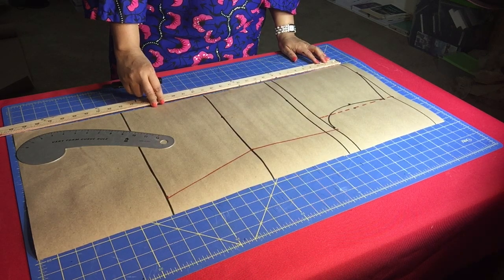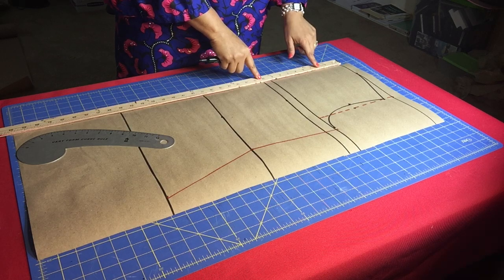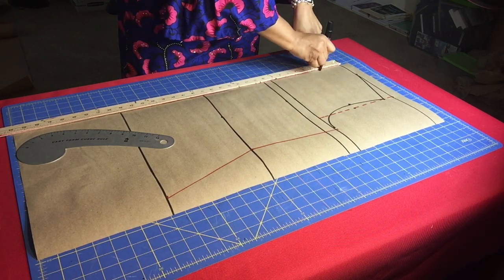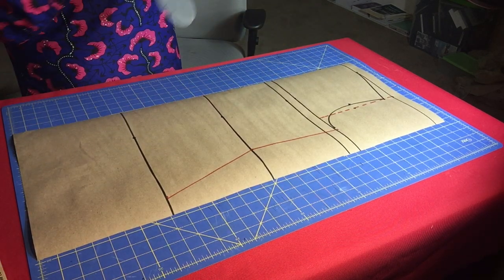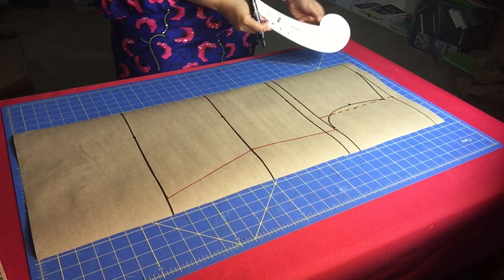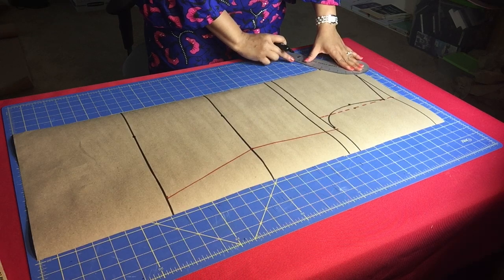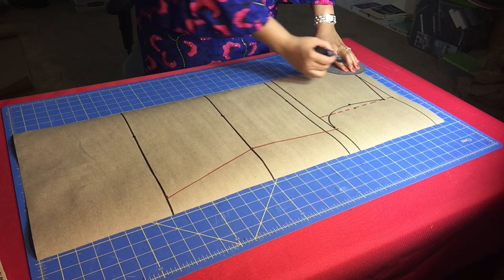Now I want to show you how to draw the neckline. I'm using three inches for the neckline depth, and I'm going to use my French form curve ruler to draw the neckline.